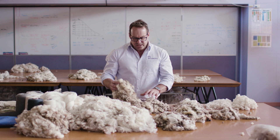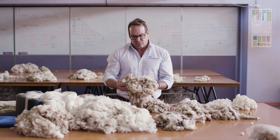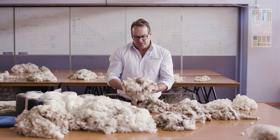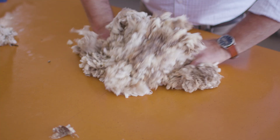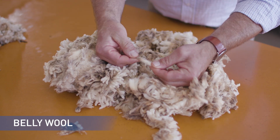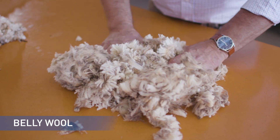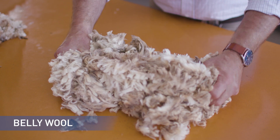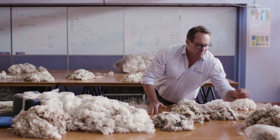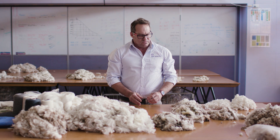A key part of wool handling is the first part of the fleece to be shown — the belly wool. In this case, the belly wool is from a six month shorn animal. The belly wools tend to have a lower tensile strength and therefore have a lower value when processing. It will go into the carding section but must be kept separate from the fleece wool.